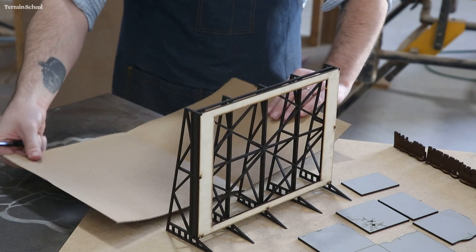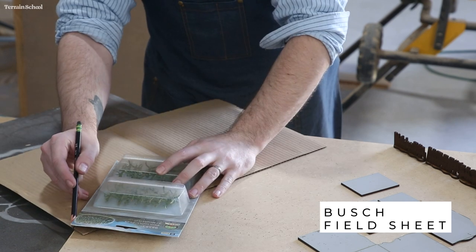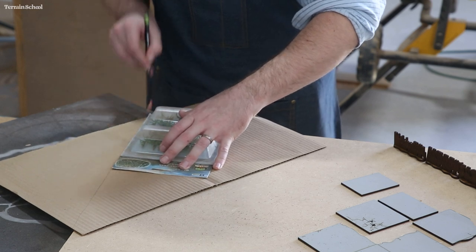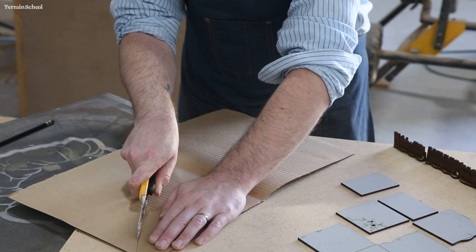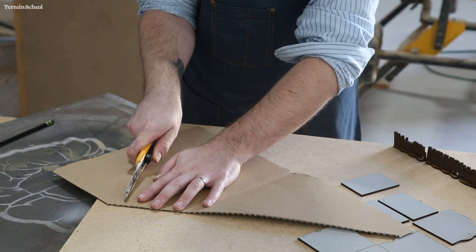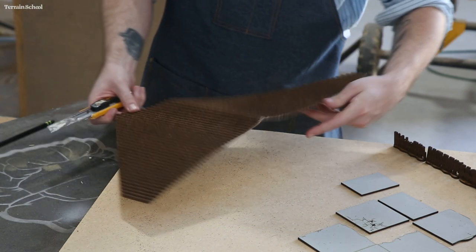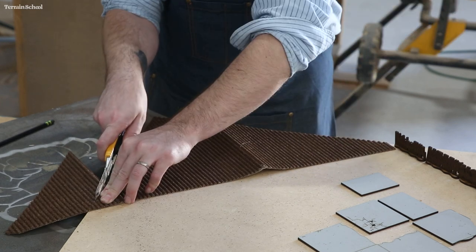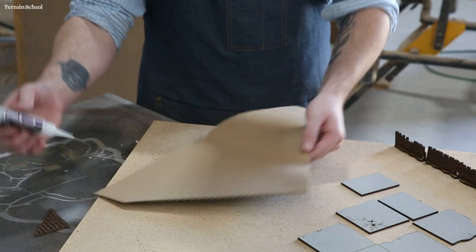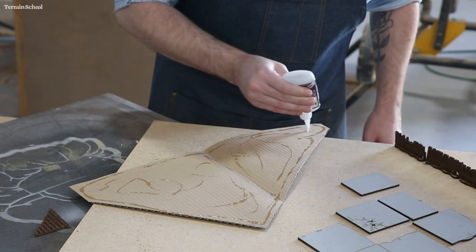Now it's time to cut the field. This is a pre-made field sheet that they use in model train layouts — I quite like it. This is basically just corrugated cardboard with texture on it, but it saves me a little bit of time. I glued this down with some super glue and then put some spray paint cans on there just to make sure it didn't warp upwards. You could also use white glue for this.